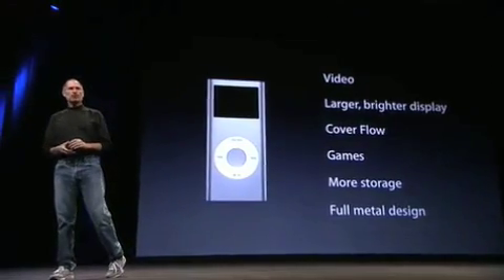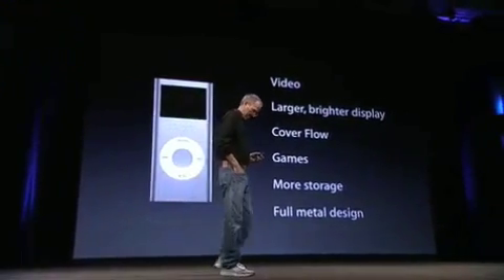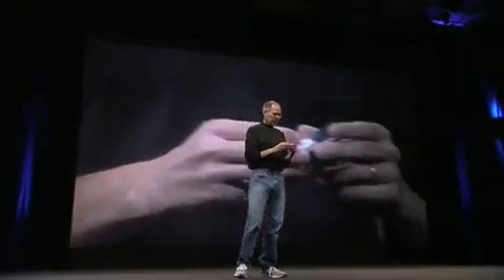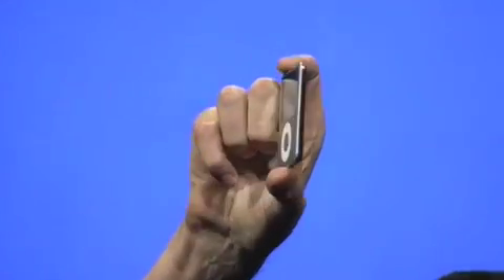We are introducing a new Nano here today, and let me show it to you. Here it is, right here. It's incredibly tiny, and I will turn it on for you right here. This is the new Nano. It's incredibly thin. Can you see here? It looks really nice.